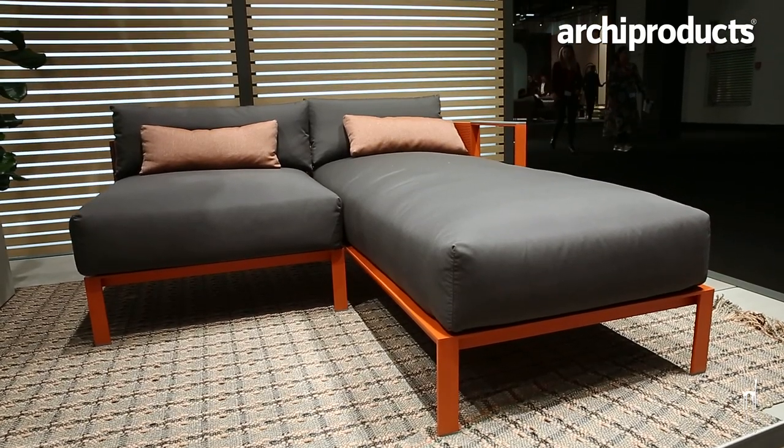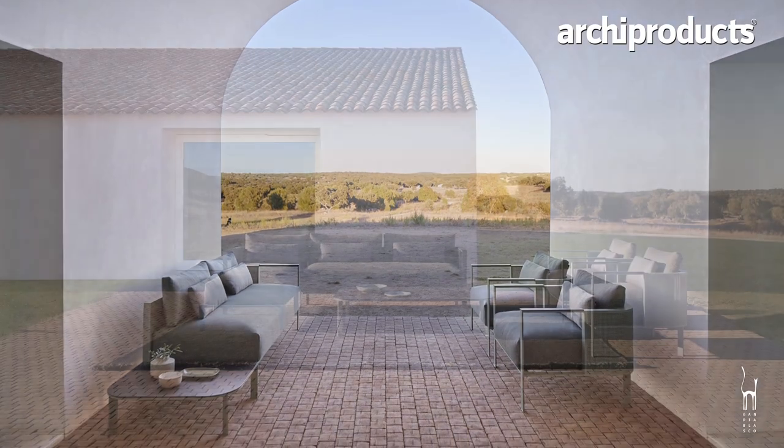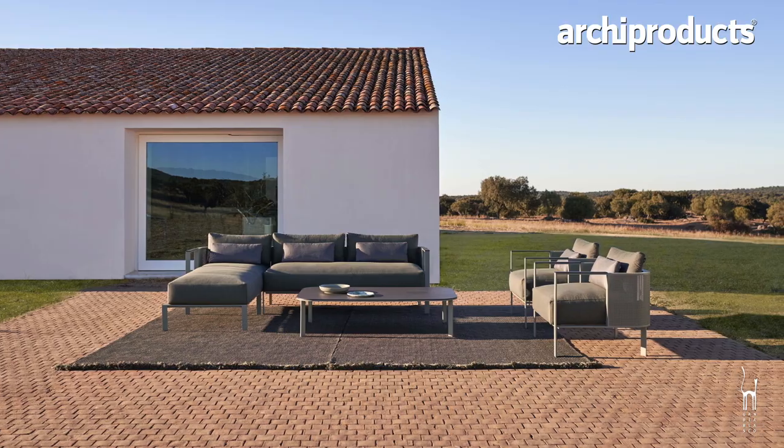Gandia Blasco is presenting Solanas. The name of the line is inspired by the beach where we spend our summers all our lives, and I designed this line with that in mind — a line that he would like, he would use at home and that he would entertain with all his friends. I think it's a beautiful homage to remember him.